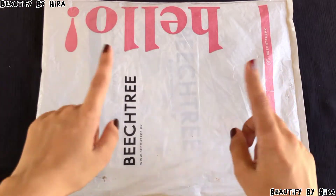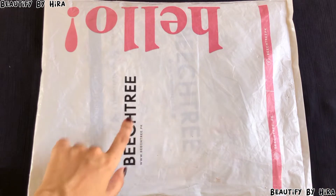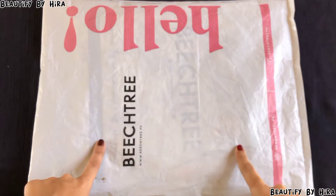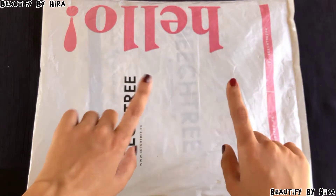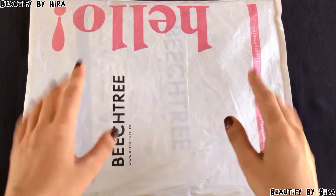Assalamualaikum, welcome back to my channel. It's me Hidra and you're watching Beautify by Hidra. I'm going to unbox a parcel from Beach Tree — this is my first time trying this brand. I thought I would share my experience with you, including the quality and all that. You have to watch this video so you don't miss anything.